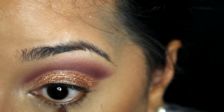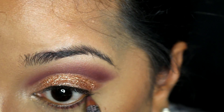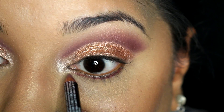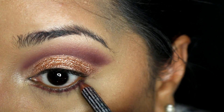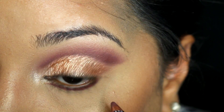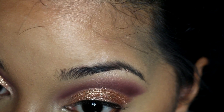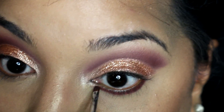Using the same lip liner that I used previously in the crease, I take this and run it underneath my lower lash line. As long as you do not use this in your waterline, it should be safe. I run this right along the lower lashes, then pick up a little bit of that darker brown color on a small brush and smudge that liner. Finally, I take a little bit of the mauve-y blending color on a slightly fluffier brush and blend out that entire lower lash line, diffusing all of that color.